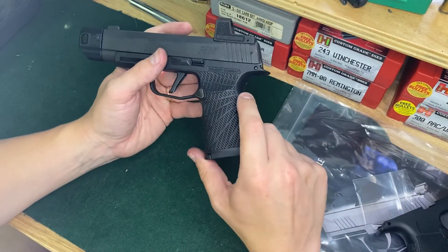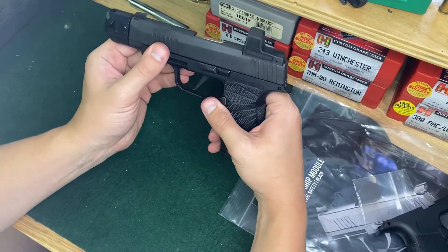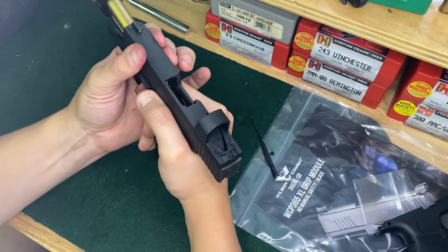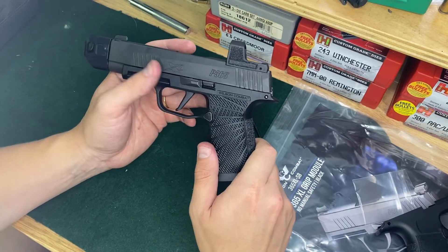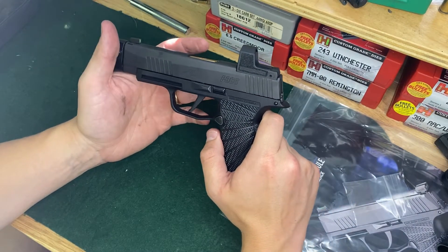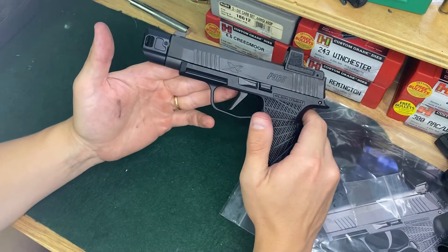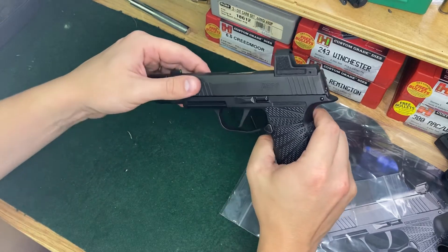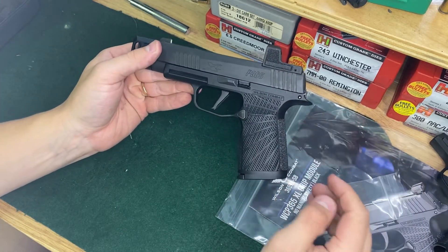I had a lot of guys hitting me up telling me to switch the grip modules out. Little did they know I've had one of these on order for a couple of weeks now. This is a game changer for this pistol. I had never changed the grip modules out on any of the P365s, XLs, P320s, or nothing — so literally anyone can do it. It didn't take me 10 minutes to do the mag release and the actual grip module itself. If you guys liked the video, please subscribe, comment, and share. Appreciate it — we'll see you guys in the next one.